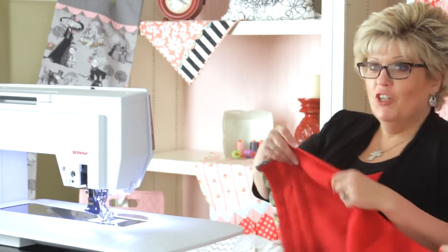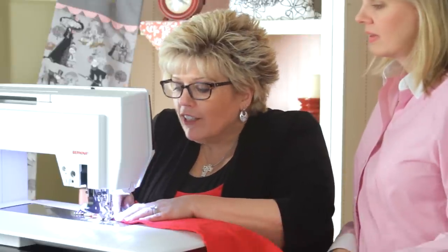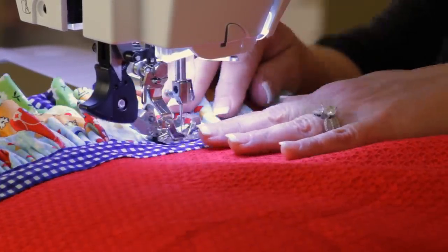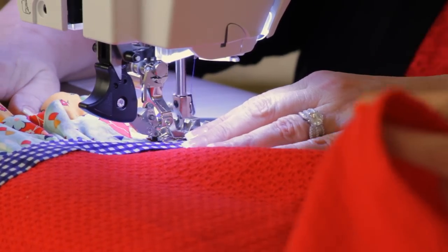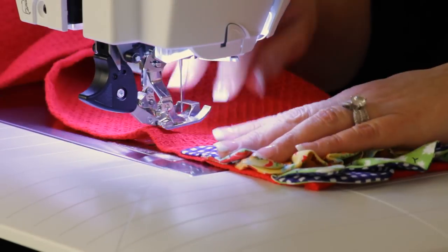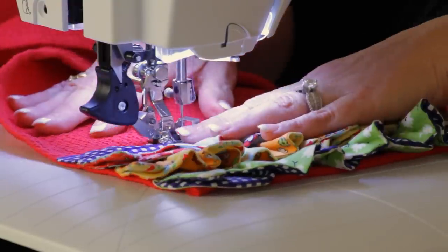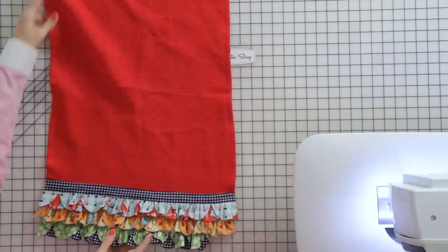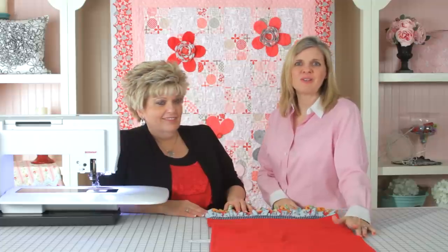Now that we have the bias tape glued — no pins, notice. Then you put it in your machine. I have that little foot — I call it the rudder foot — it's got a guide so it'll be perfect all the way across. And you're going to backstitch. Now we're finished with the bias, so we are all finished with this cute little project. Janet, thank you so much for coming today and this wonderful design. We love this tea towel and we hope you make one too. Share it on Facebook and show us what you can make. Thanks for watching today.